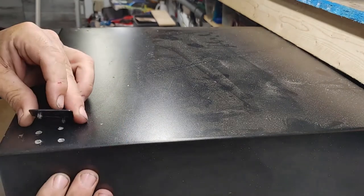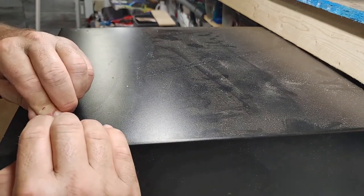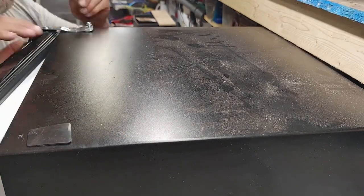Putting the door back on the fridge now, and putting a cover plate over where the top hinge used to be. As soon as I get this door on, the hinge swap will be complete.